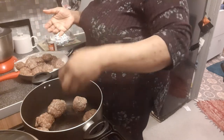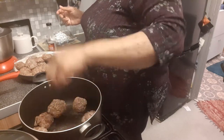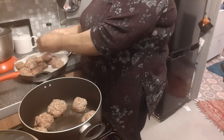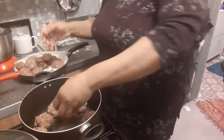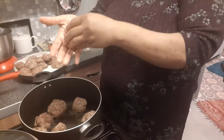They are a bit on the big side. These are meatballs made from fresh mint, haddock, cheese, and salt, pepper. Just going to brown them up and then put them down in tomato sauce.